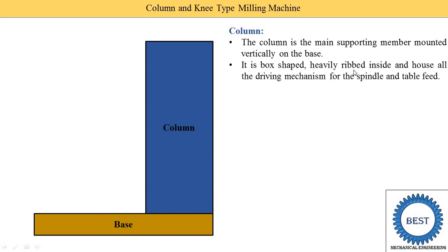The column is a box-shaped, heavily ribbed structure inside, meaning it has six sides — four lateral sides, one bottom connected to the base, and one top connected to the overarm. On the front side, dovetail guideways are provided on which the knee is mounted. Being hollow inside, it has various internal supports known as ribbing, and it houses all the driving mechanisms for the spindle and table feed, including motors.